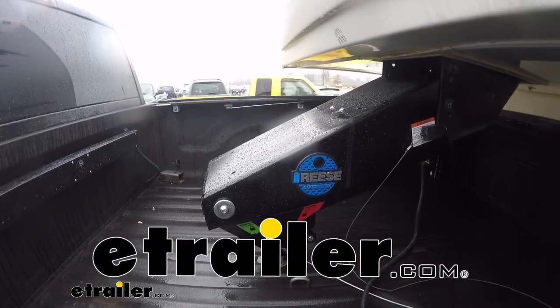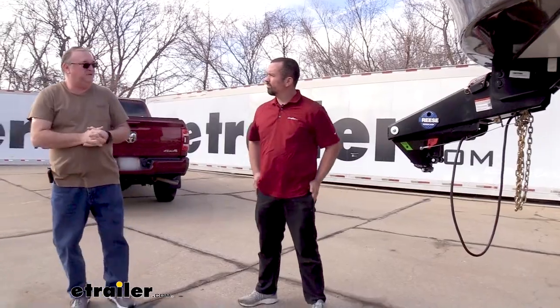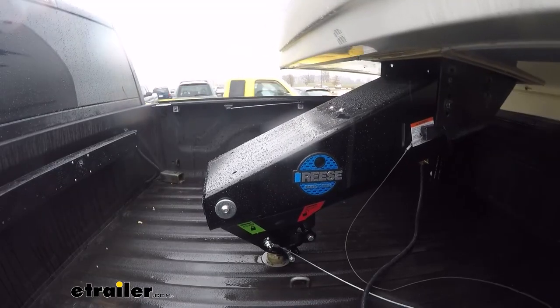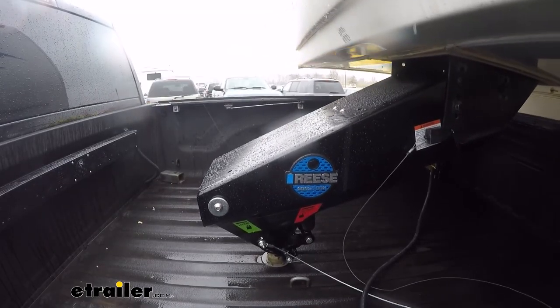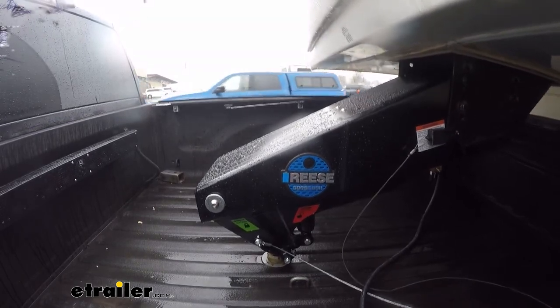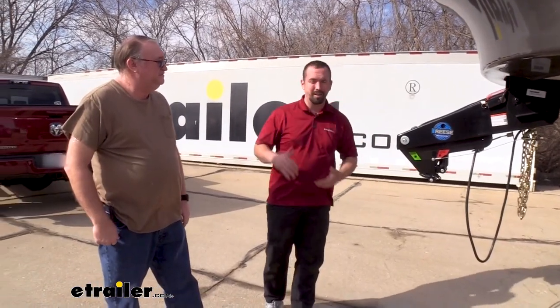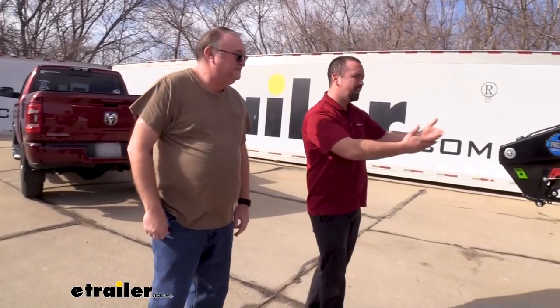Hello neighbors, it's Brad here at eTrailer and I'm with Jim who's been using his Reese Goosebox adapter for some time now. This is something that a lot of times we've installed on vehicles and I've gotten to see the difference when we're actually out in the parking lot on our test course, but I can't say that I've actually lived with one or towed a long distance.